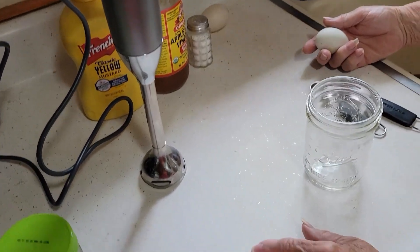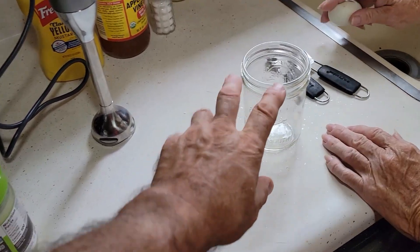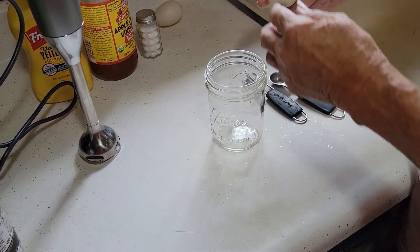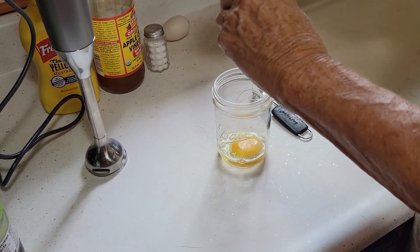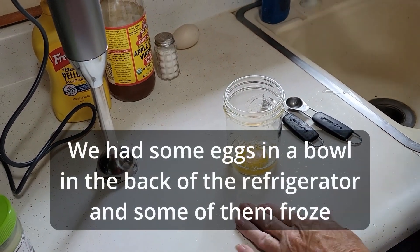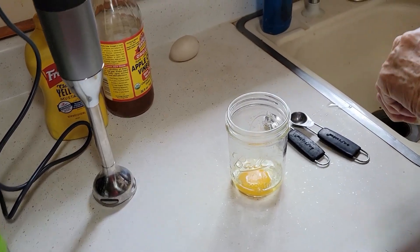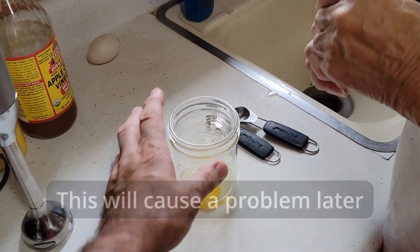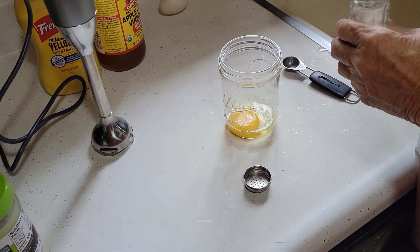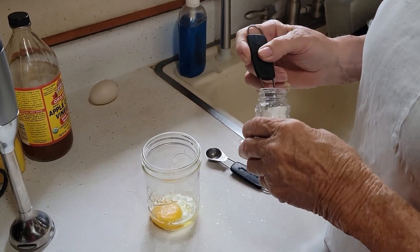We're going to start mixing ingredients. First, crack one egg in there. Then we have half a teaspoon of salt — we're using sea salt, which doesn't have the iodine that regular table salt has.